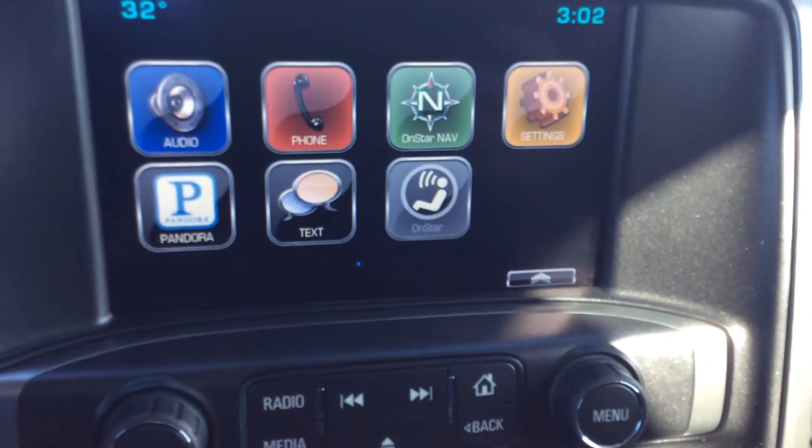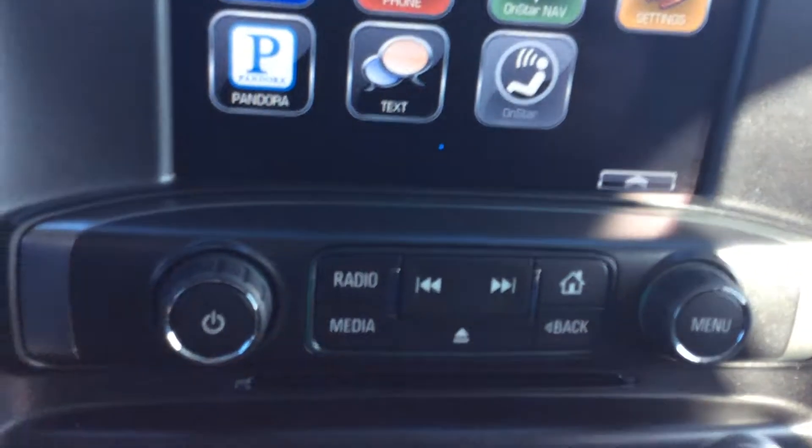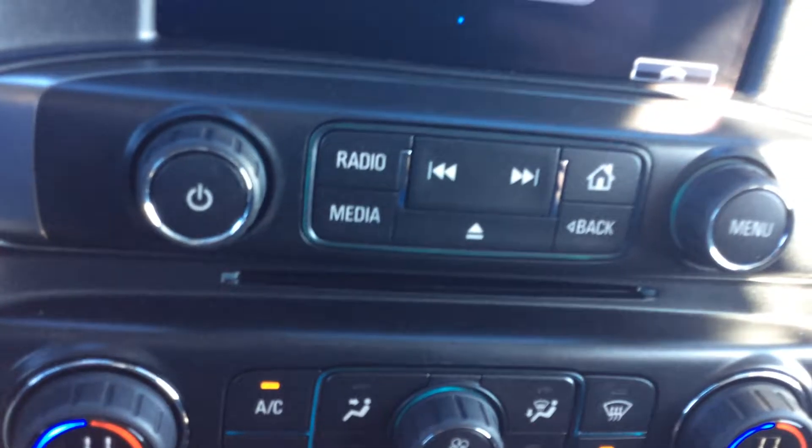This does have AM, FM, and XM radio, and it also has the CD player in it as well.